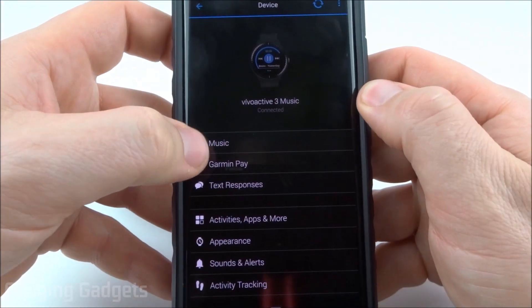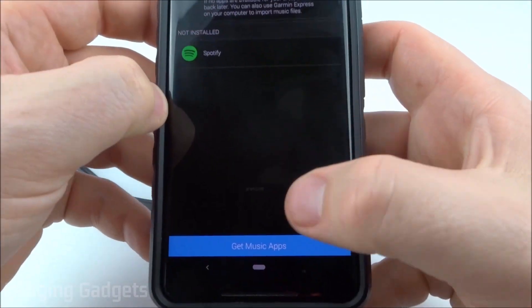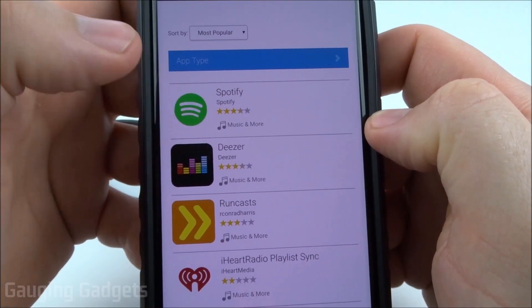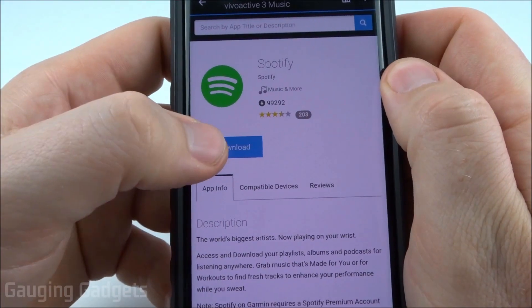Then actually select the Vivoactive 3 Music. So once we're in the Vivoactive 3 Music, we need to select Music. Once it loads, select the bottom button that says Get Music Apps, and then select Spotify. Once we get in here, go ahead and download Spotify.